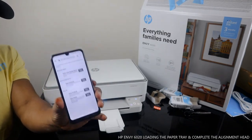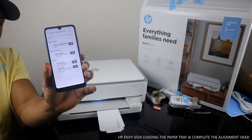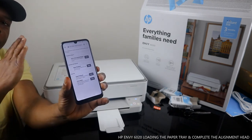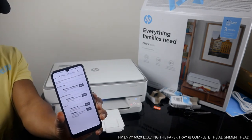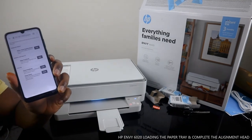Thank you very much guys. This is how to load the paper tray and print out the alignment page so that you can use this printer properly. If you're happy with this tutorial, please consider subscribing — it helps us to grow. Thank you very much, I appreciate your time.